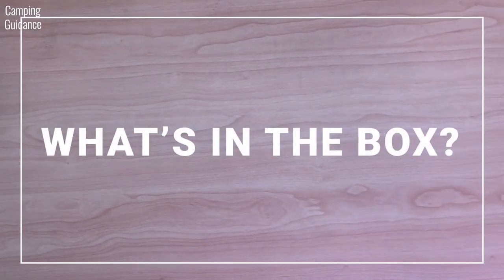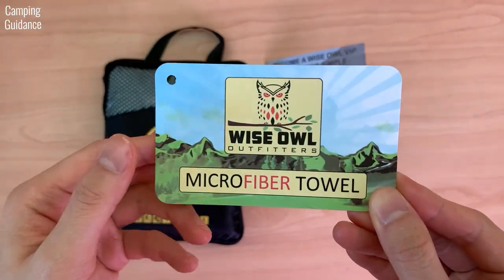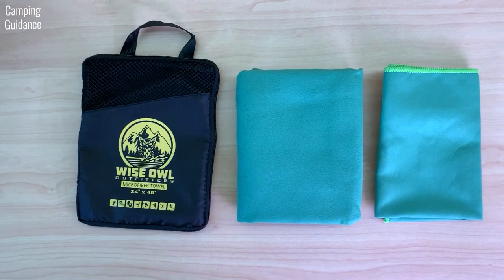So, what's in the box? Well, it depends on which pricing option you pick. The one I chose for US$14 comes with a product tag, a thank you note, and of course the storage pouch, the large size towel, and a smaller face towel.